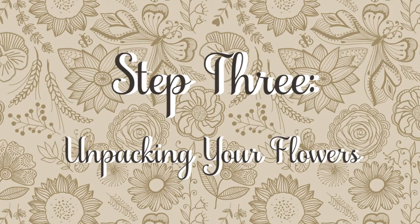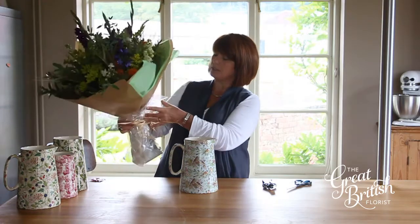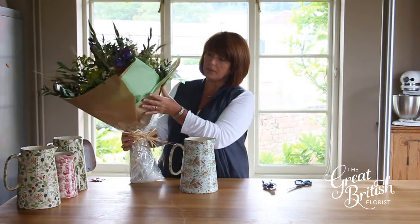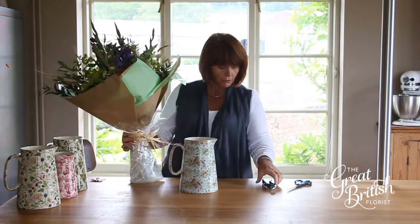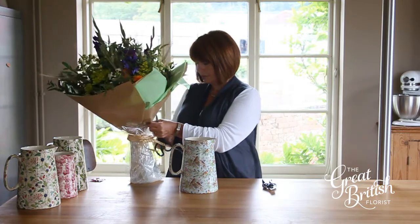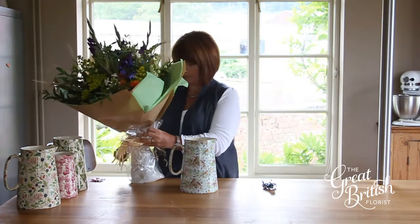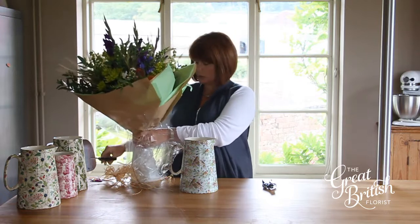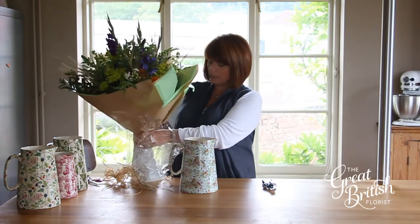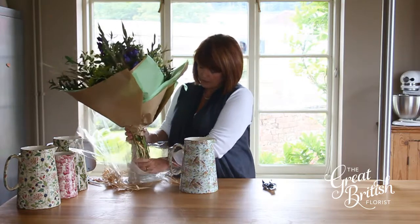Step three: unpacking your flowers. This is our harvest bunch at the moment. Some people keep some of the packing on — it's just personal taste. Our flowers come in fresh and they've already been conditioned, so just carefully take them out of the wrapping.